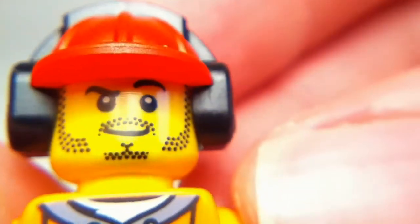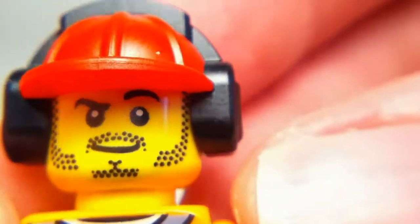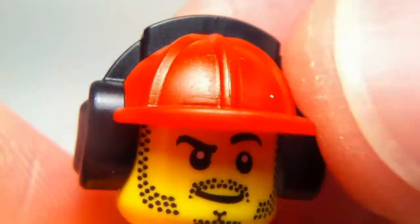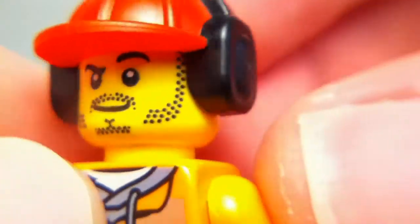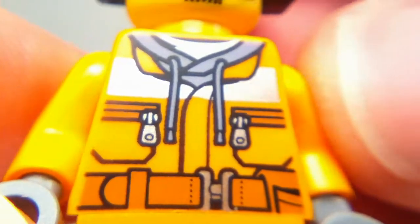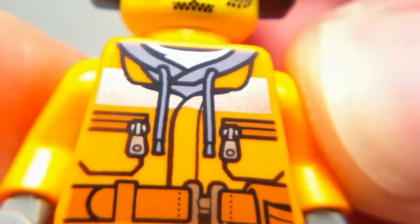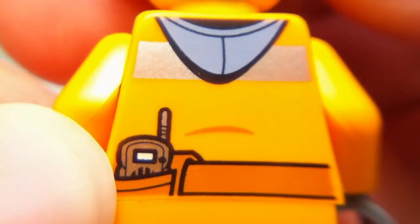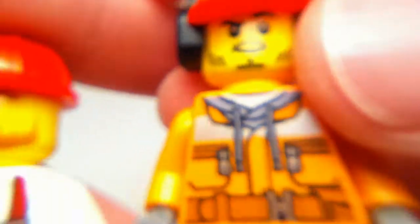The other figure we get in this set is a regular construction worker. He's got a little bit of beard and a hard hat with ear protectors to protect his ears from the noise, which is pretty cool. He has his construction suit on and underneath there's a sweatshirt. On the back we can see the hoodie of the sweatshirt and he has some sort of walkie-talkie. Pretty cool detail, and he has just orange legs. So we get two very cool figures in this set.